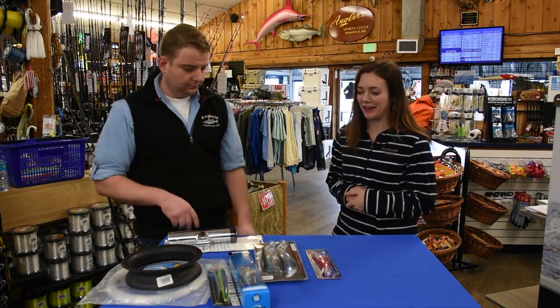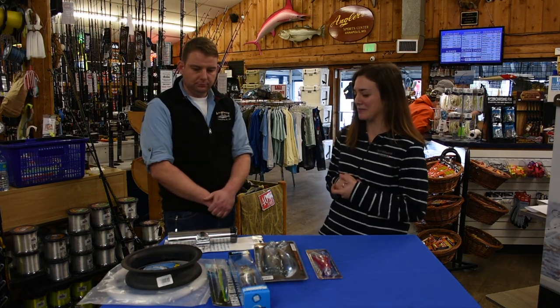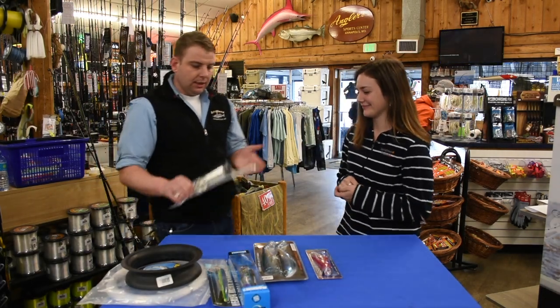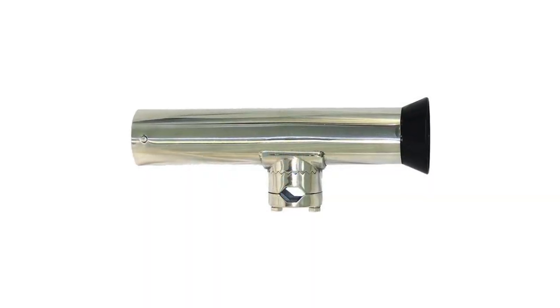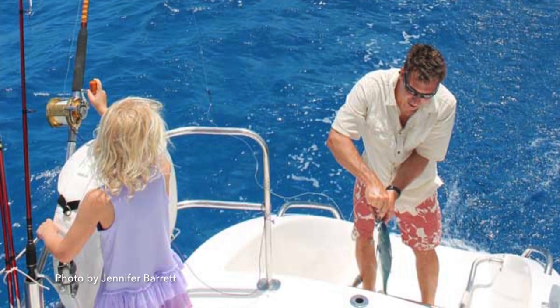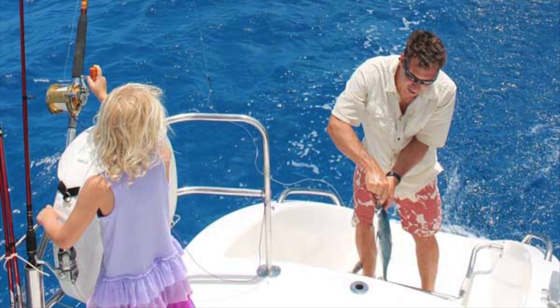A lot of sailors put their rod in their flag holder, but what's a better solution? They have rail mount holders which screw and clamp down and should hold up really well — this is probably the best option there is. There are also some that you can screw onto the boat, but the rail mount holder is probably the way to go.